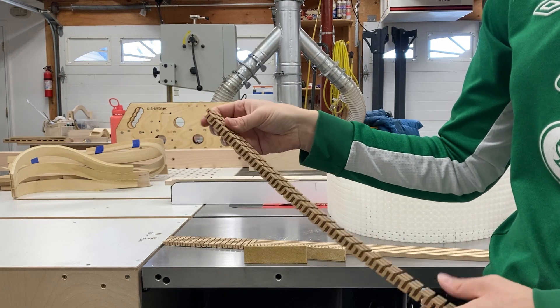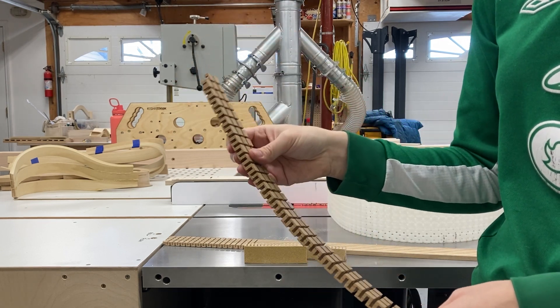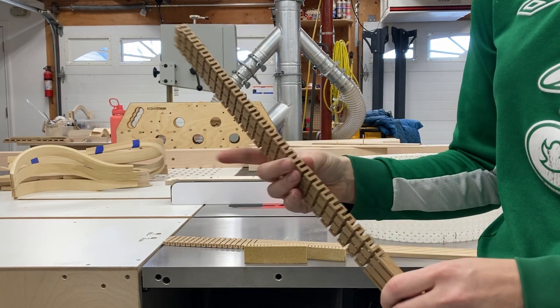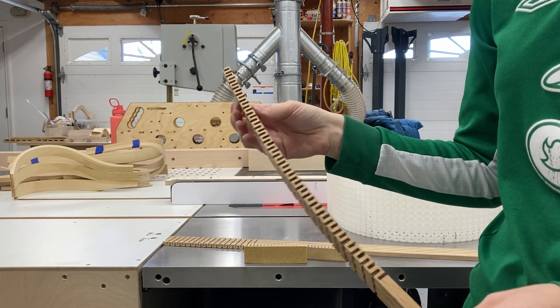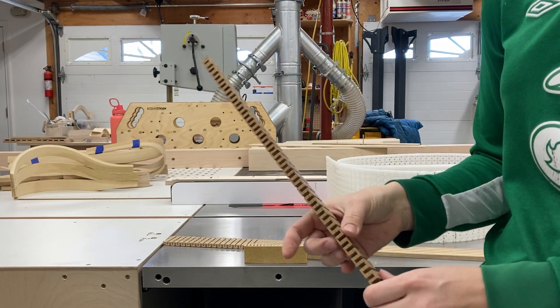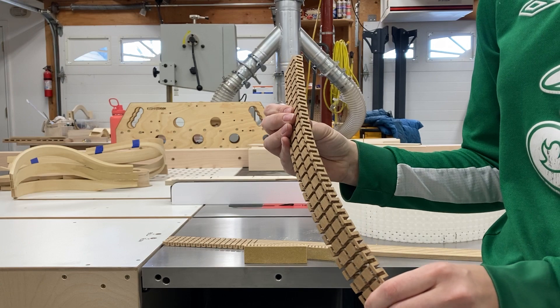If I had layers of this kerfed block I could glue these layers together into a lamination, or if I just wanted a single thickness I could skin it on either side with a piece of long grain veneer and shore up all of these weak points where the short grain is running out.